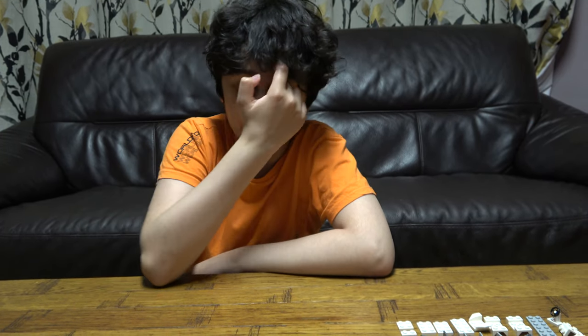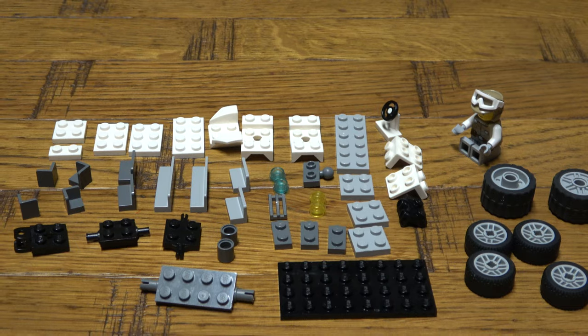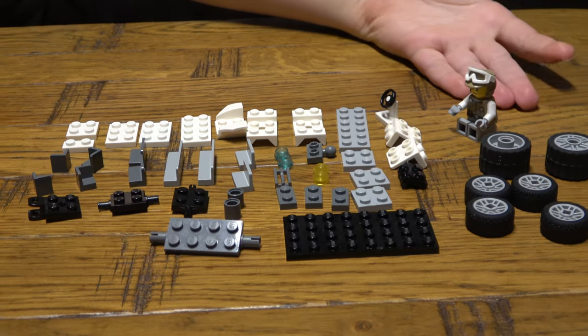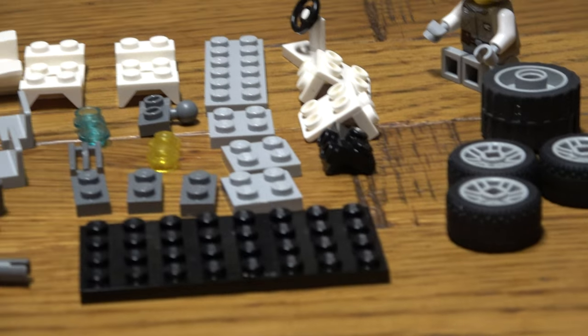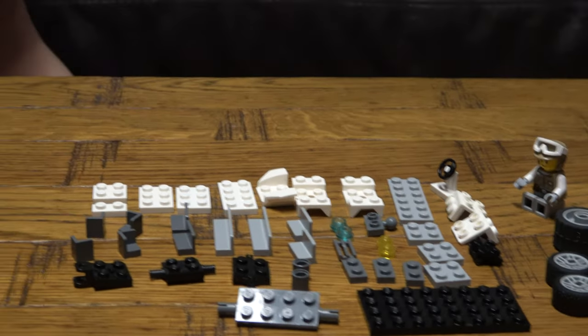Hey guys, today we are going to be making a LEGO military quad bike with a trailer. Before we start, here are the pieces. You can use any minifigure you want because there are no weapons or guns in this, so technically it doesn't have to be military — but I do want it to be military because of my military builds that I might show you.